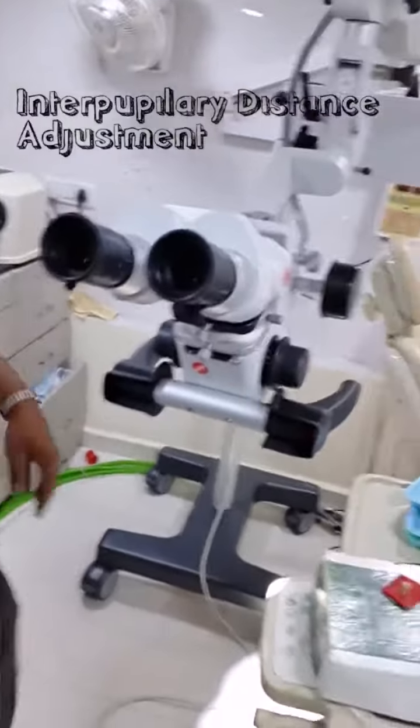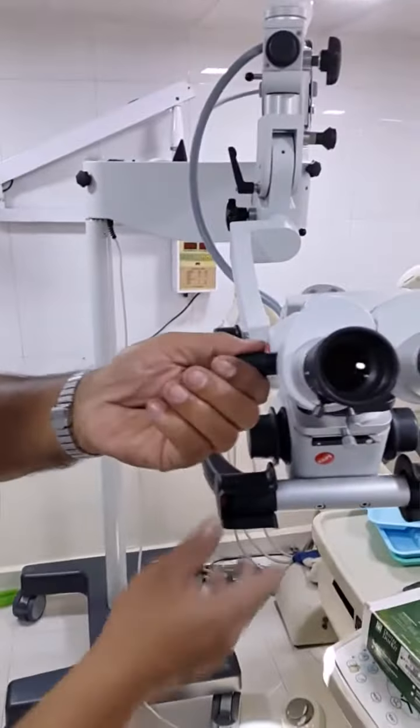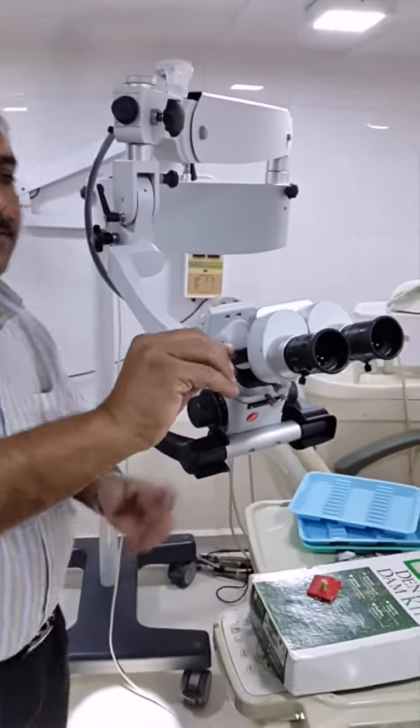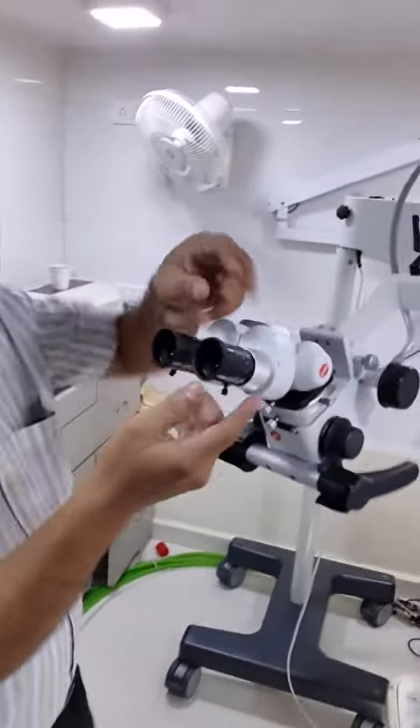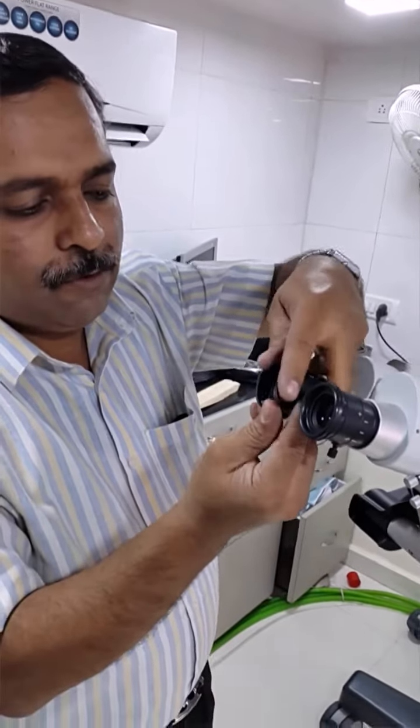Regarding the IPD — the inter-pupillary distance can be adjusted with this one-handed knob. For spectacle wearers, we can adjust the IPD in this folding position, so we can fold it here.